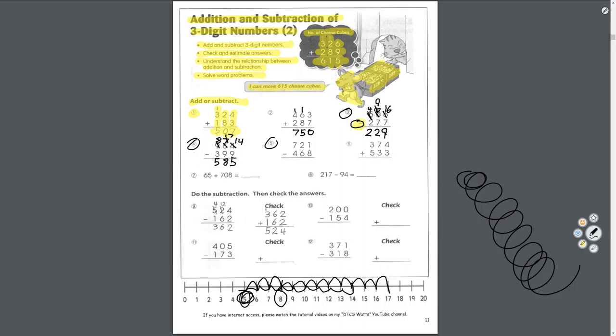I want you to do number 5 and number 6 — pay attention: 5 is take away, 6 is adding. Always look at the symbol or you'll get fooled like I did.